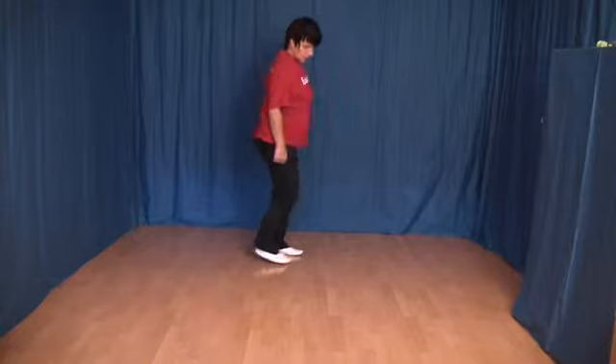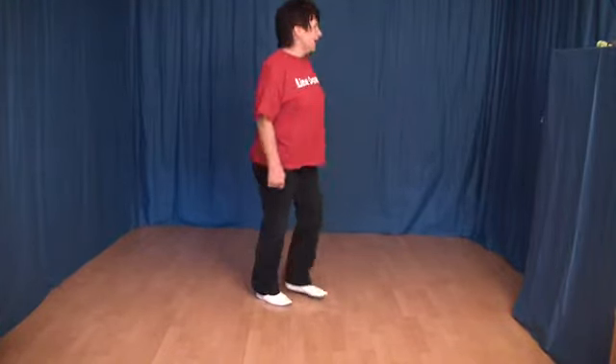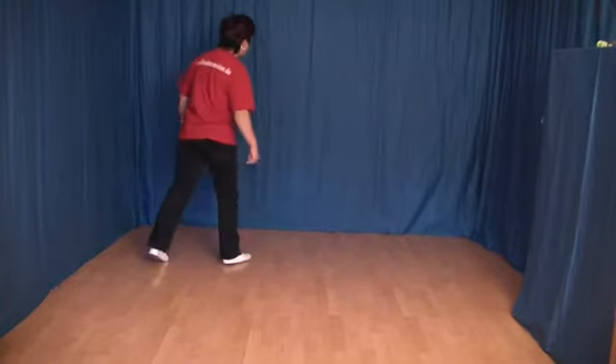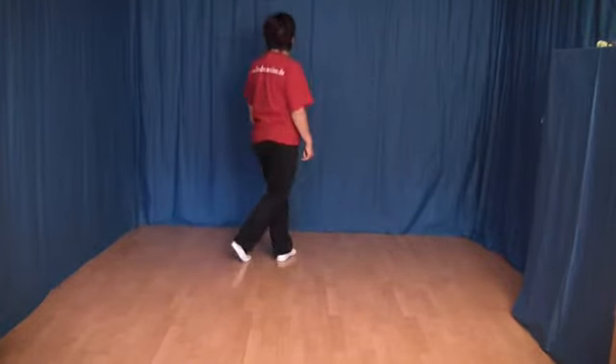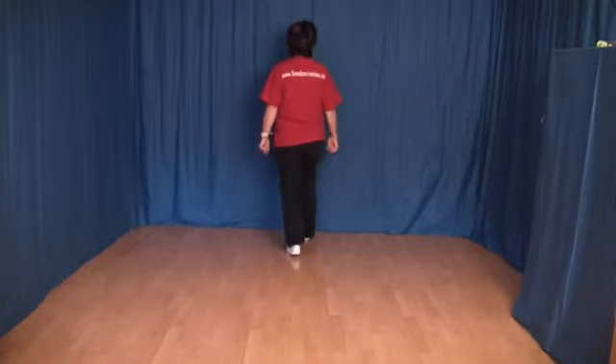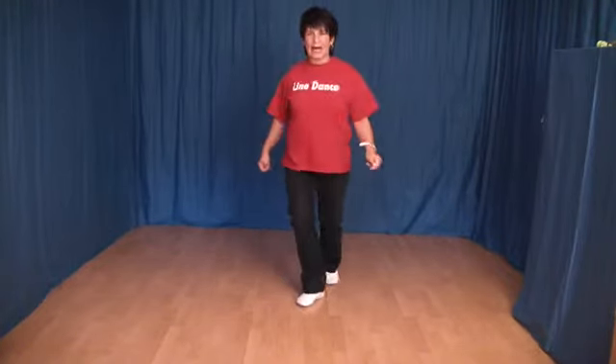Ich zeige diese Schritte noch einmal: 1, 2, 3 und 4, 5 und 6, 7 und 8. Und alles von vorn: 1, 2, 3 und 4, 5 und 6, 7 und 8.